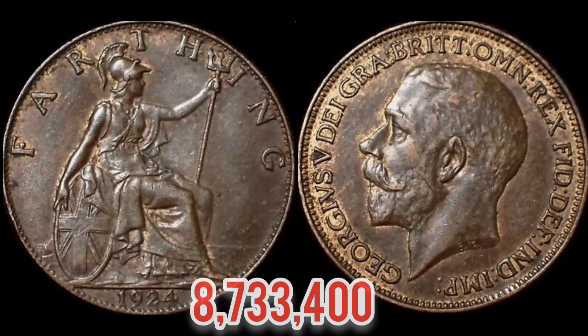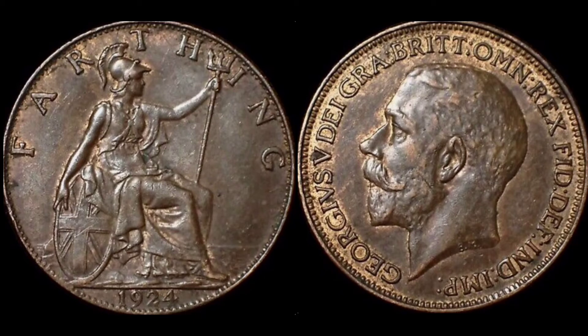Coming up on the screen now are the mintage figures of the coin — exactly how many were released in 1924: eight million, seven hundred and thirty-three thousand, four hundred.